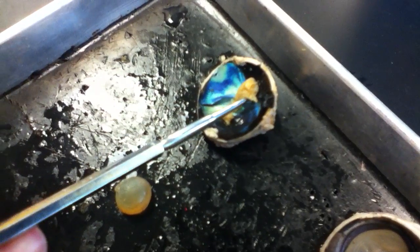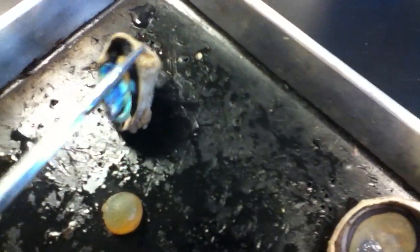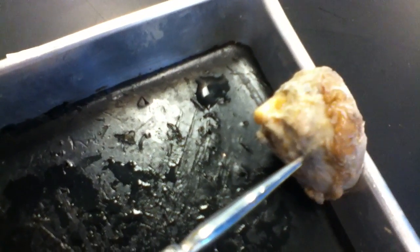This is the optic nerve. The optic disc is right here and you can see it from the back. That's the optic nerve coming out the back of the eye.